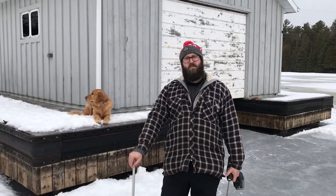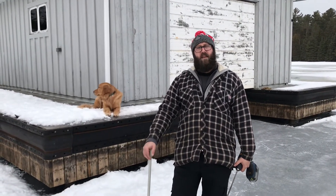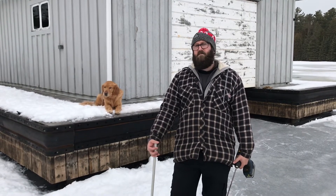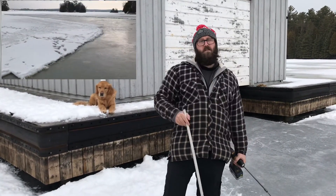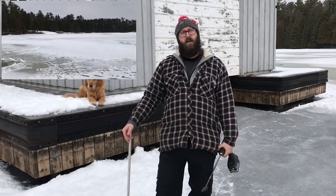Always be careful when going out on the ice. Don't just think it's solid everywhere. If you're not familiar with the ice, check places. When we went to do the rink, we went out and made holes along the way to check it — at least four holes along the length of the rink we were going to make.